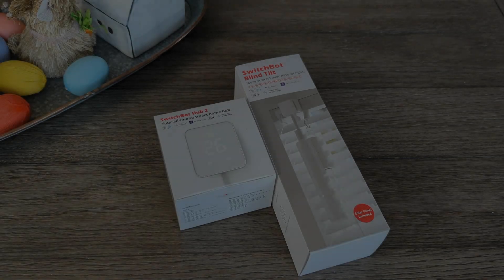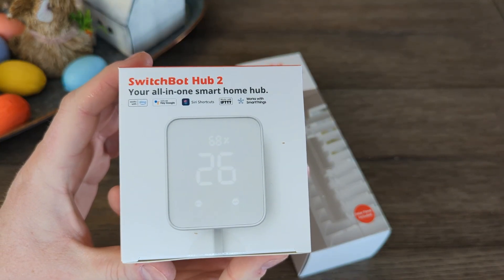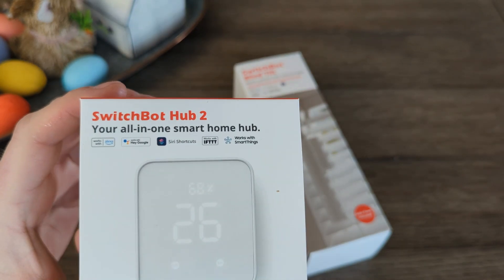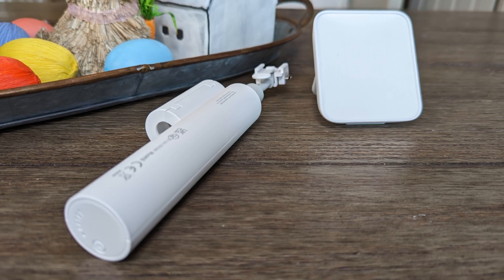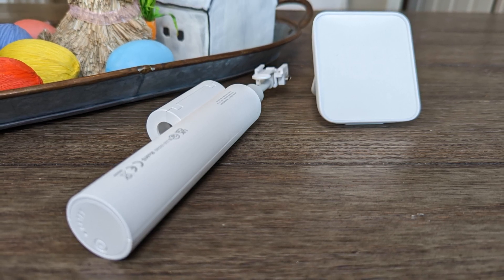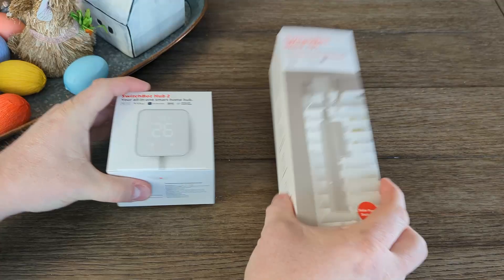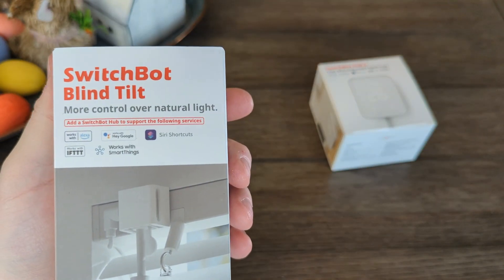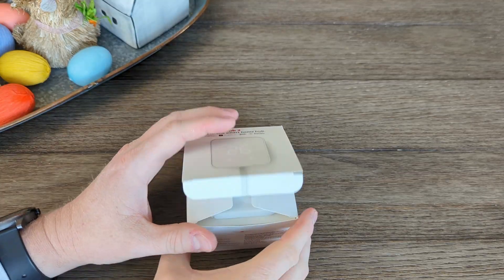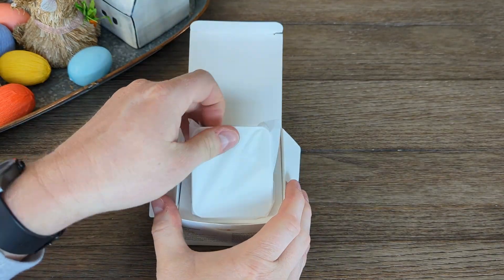SwitchBot sent out their brand new Matter-enabled Hub 2 that released yesterday, April 7th 2023 — if you're watching this at a later date — along with their Blind Tilt Bot, which will retrofit your blinds and let you control them with your phone or favorite smart home device. Each one will set you back $70, at least at the time of this video. Let's look at what's in the box while we go over what this new hub has to offer.